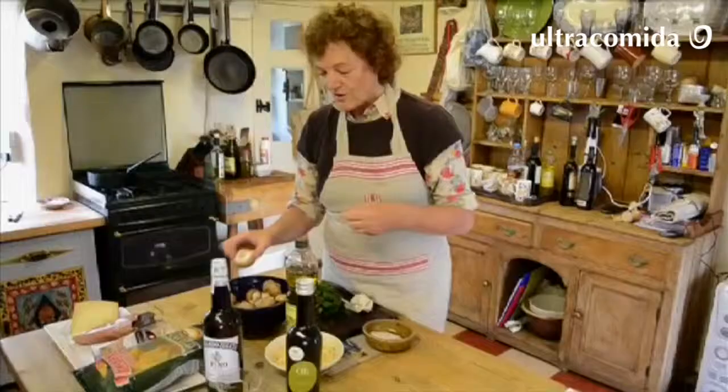It's October, so you would expect to have mushrooms. In Wales we have plenty of wild mushrooms. I can collect about 12 different types, and I only ever collect the ones that I know.